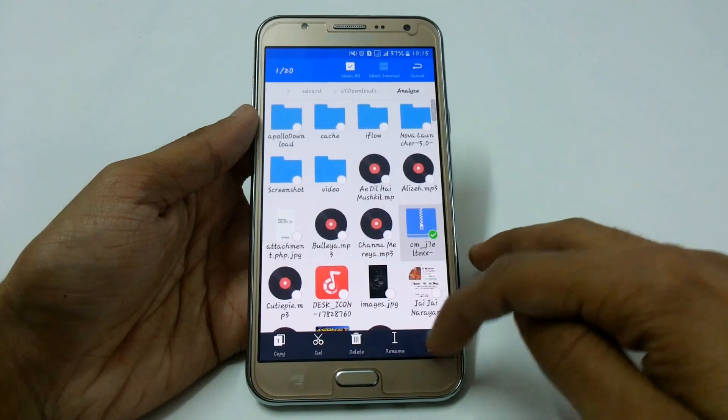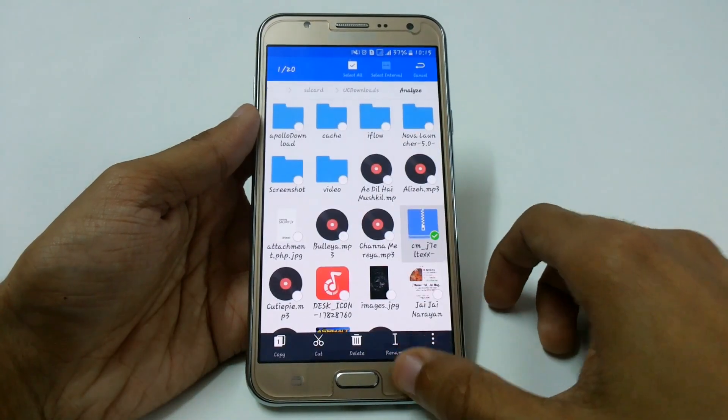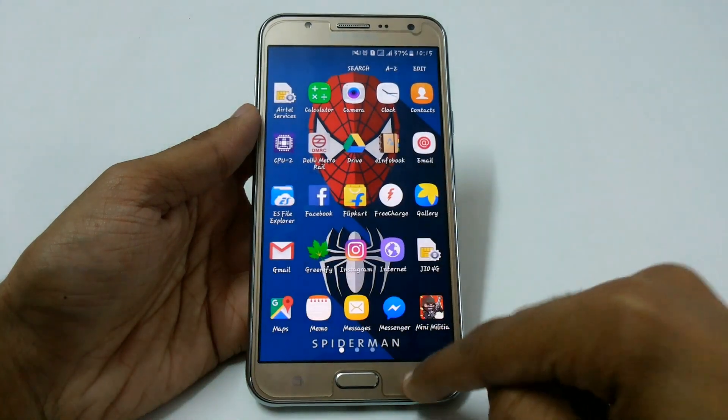Here we have the file — the file size is around only 300 MB. I am going to add the links in the description so you can easily download it. But before starting, I want to tell you something important.